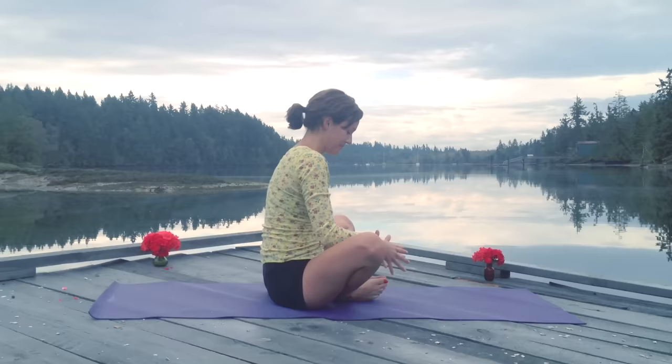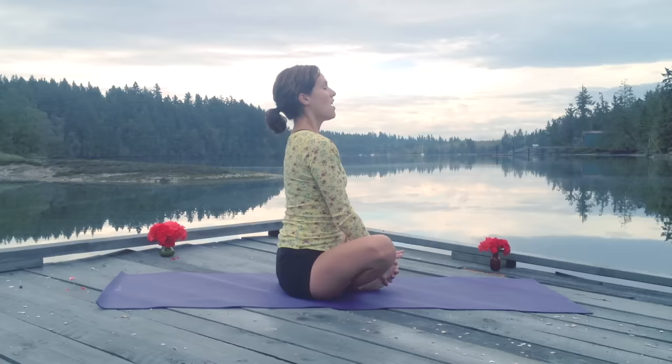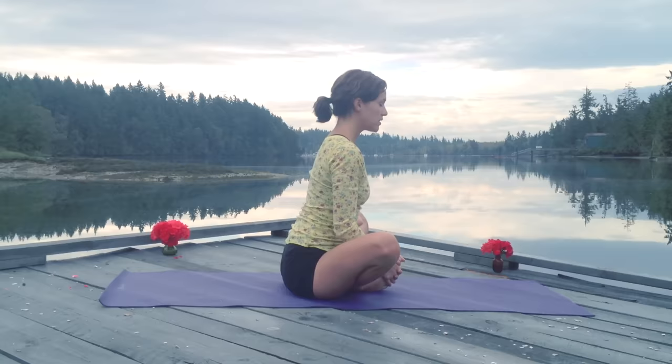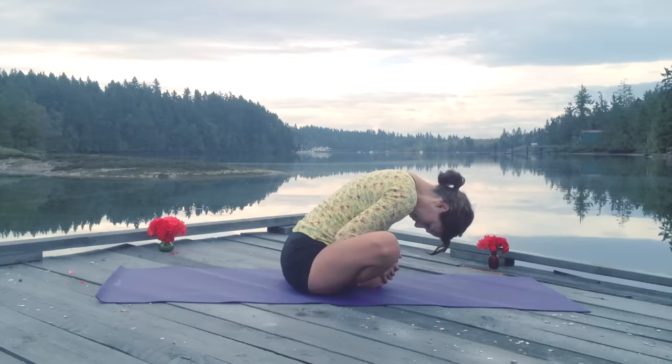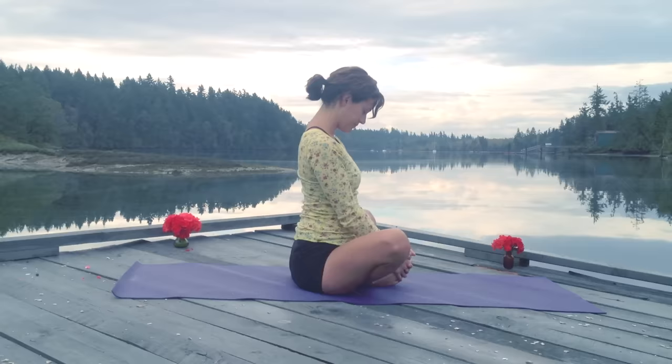Soles of the feet come together for Baddha Konasana. Inhale, draw the chin into the chest, roll it up. Open heart as I slowly melt it forward, keeping a nice flat back here for as long as possible. And then when I feel like I've reached my edge, I'll let it round forward, letting the weight of the head drop down. As I breathe, nice full sweet deep breaths into the back. Roll it up. Wiggle it out.